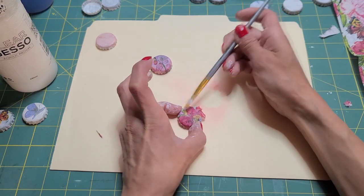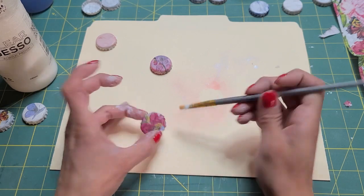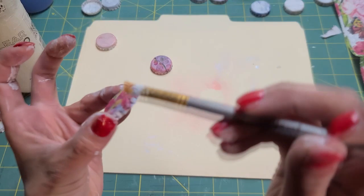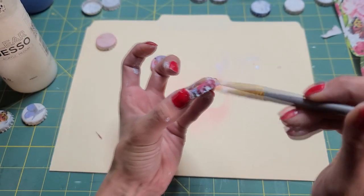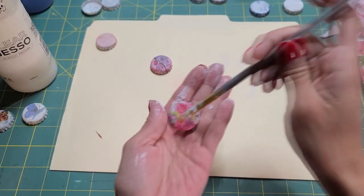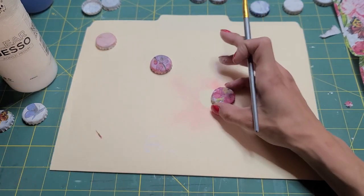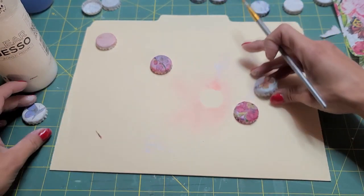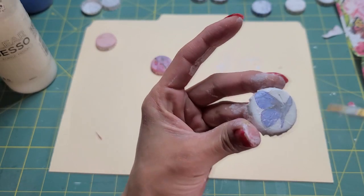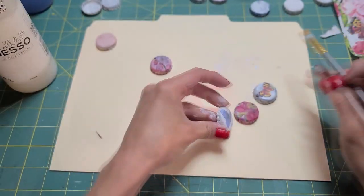Oh, look at that — that's really pretty! Make sure these are pressed down. Look at that — I like that one. That one's really pretty. Here's our blue one; it's not dry yet so it's not completely clear. And it did come out a little wrinkled, but what can you do when you have terrible medium?